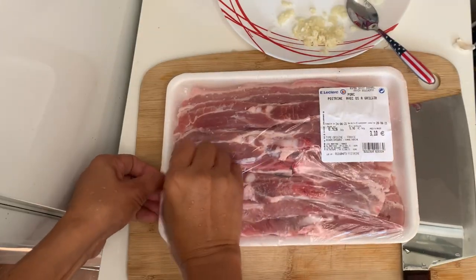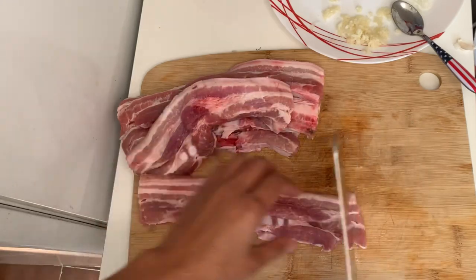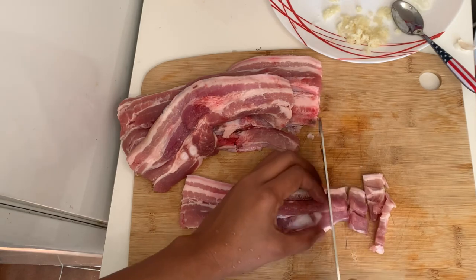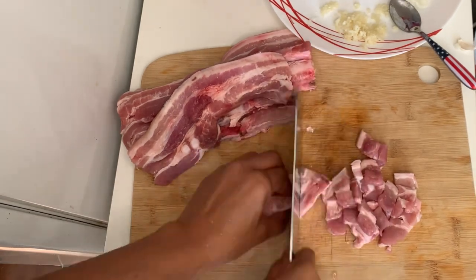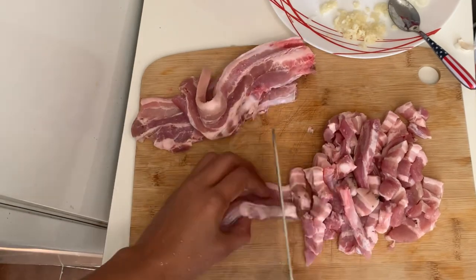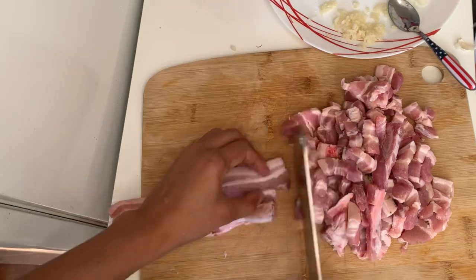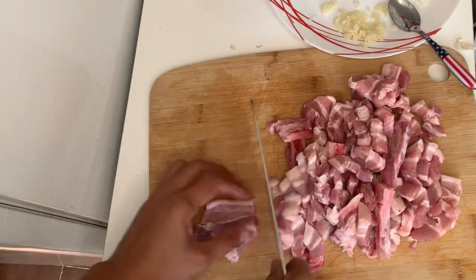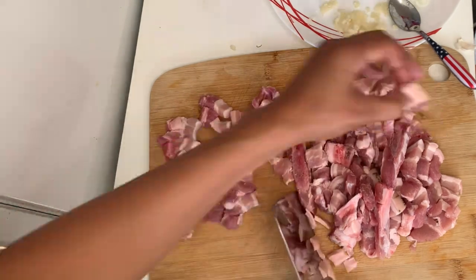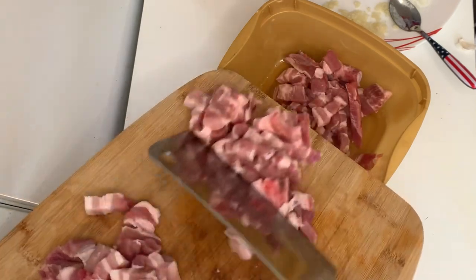Today I will show you guys how to marinate the pork barbecue. I will chop it into tiny pieces and then show you how I marinate this. We will be bringing this to our camp weekend. I'm preparing this so we have food on our camping trip. I always prepare food when we go somewhere so we have something to eat when we're hungry. So we are going to start the marinating process.